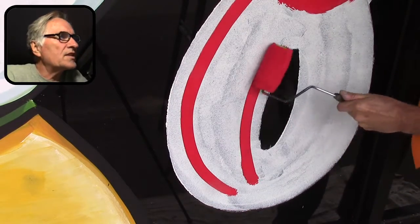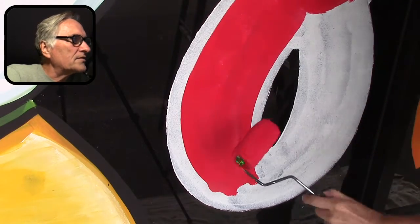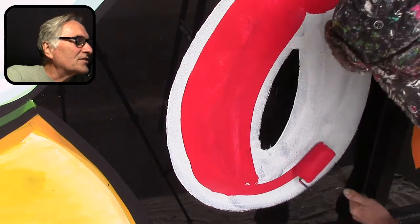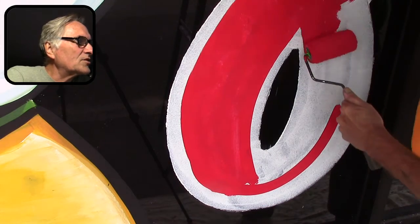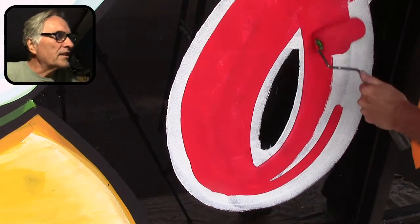The other thing you can do with a roller is turn the whole thing like this and use the whole edge. This takes practice — it takes a while to get the hang of it. But look how quickly it happens. Once you get the hang of it, you train your brain and you can really knock out a lot of lettering quick.